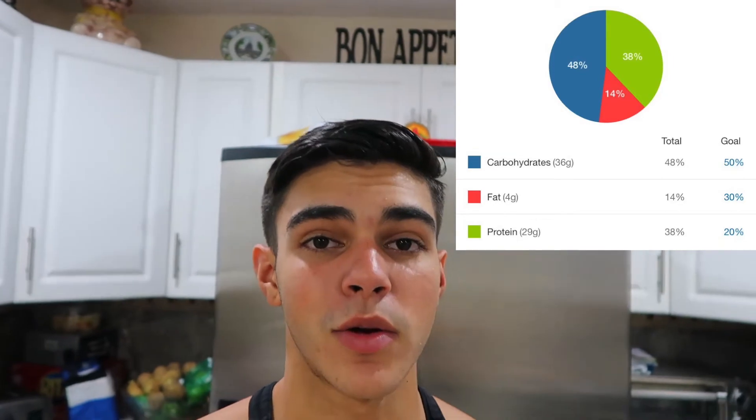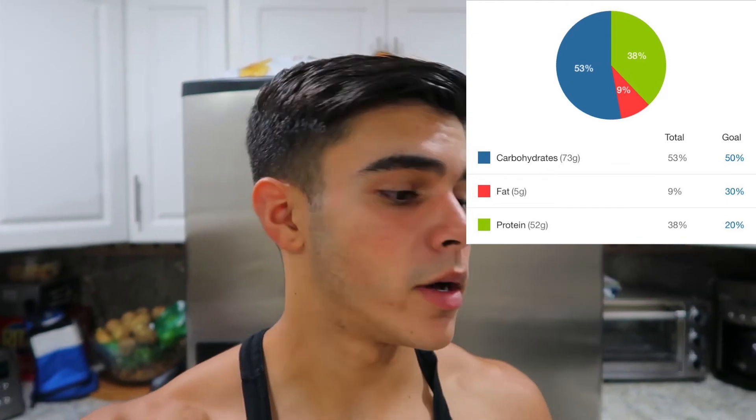Third meal was my pre-workout — just the usual pre-workout shake. And now my post-workout meal is another usual shake, plus the 2 high-fiber English muffins, 2 cinnamon raisin English muffins, and 4 ounces of honey-smoked turkey breast.